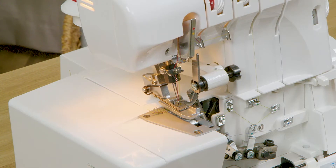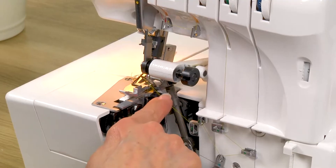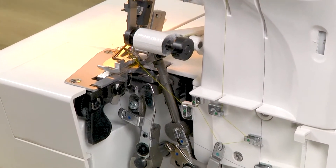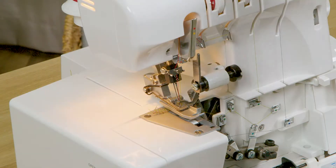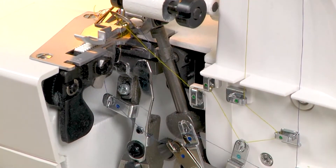I'm going to identify some of those parts for you right now. This is the upper looper, and if you look closely you'll notice that it is using a green thread, so the upper looper threading is going to use all of the green areas on your machine — that's how you'll thread it.